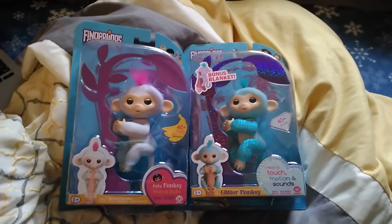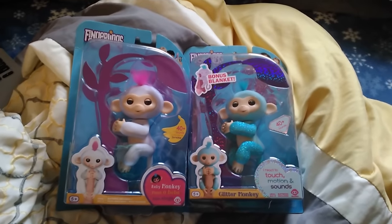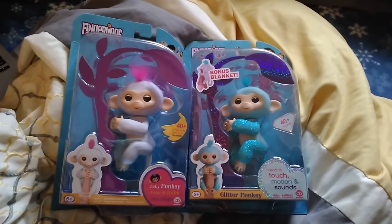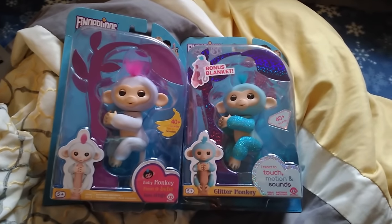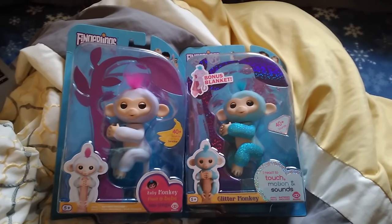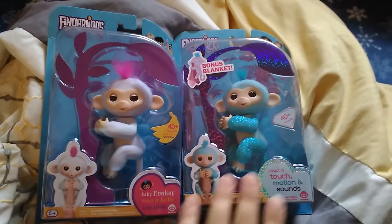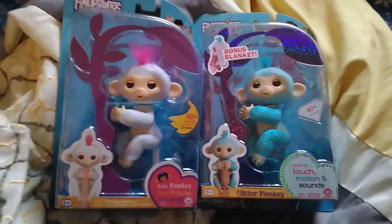Hey everyone, so I have two genuine fingerlings here and I just wanted to show how you know what the difference between the real ones and the fake ones are, because there's a lot of fake ones out there. They break very easily, the paint peels off, and I've heard parts of the fingerlings are coming off with the fake ones. So these are two genuine fingerlings — this is the sparkly one, and this is the non-sparkly one.